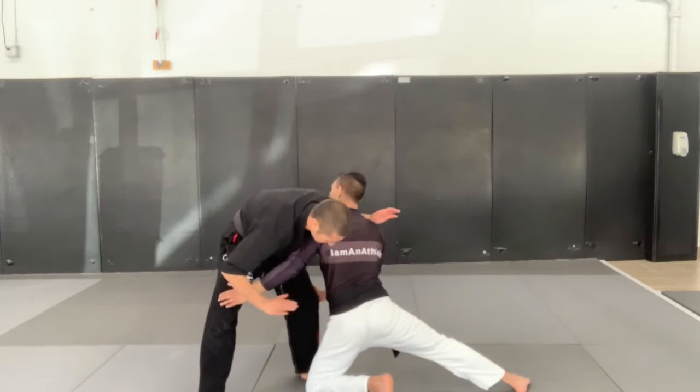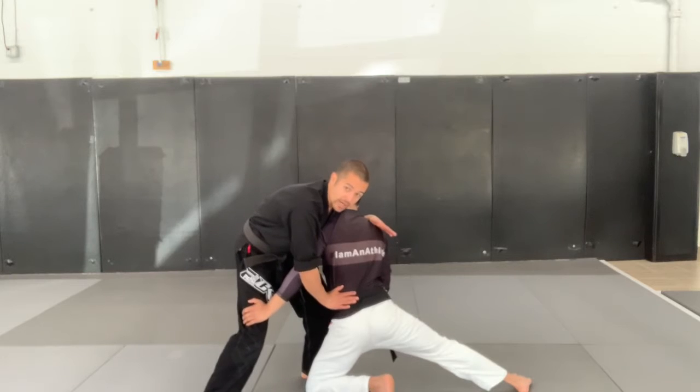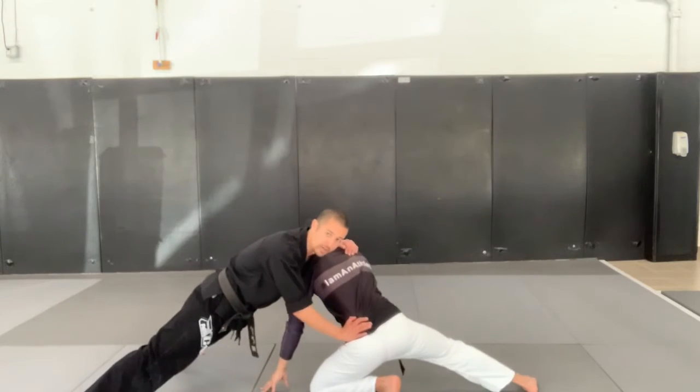The second hand is going to block his hip to keep him from being able to close that distance again. My legs — he wants to grab them and pull them in so that he can stop me from basing up. I need to do the opposite: I need to get them back as far as possible.